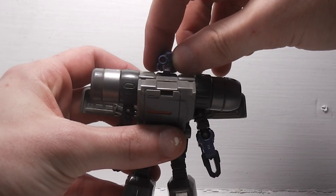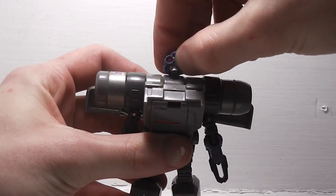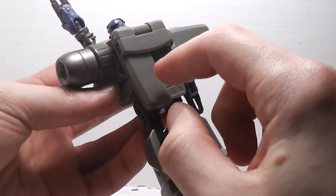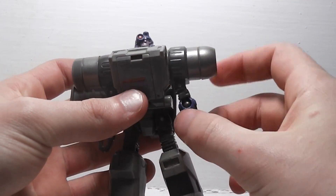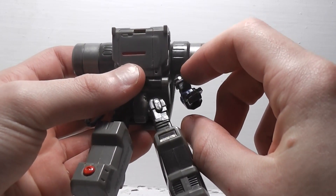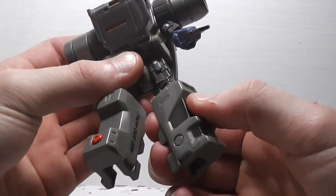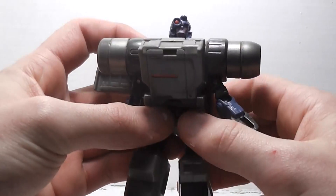For articulation: head is on a ball joint. Arms can rotate all the way around, but you will have to move one of these wings down to help rotate them. His arms do move in and out on this pin joint here. Ball joint at the elbows. Legs go forward, back, in and out. Thigh swivel, knee — and that's it.